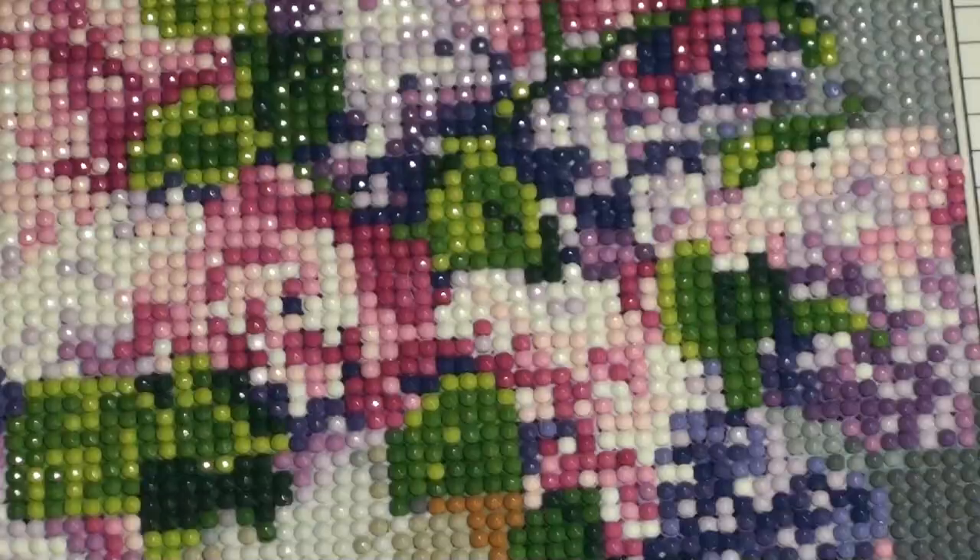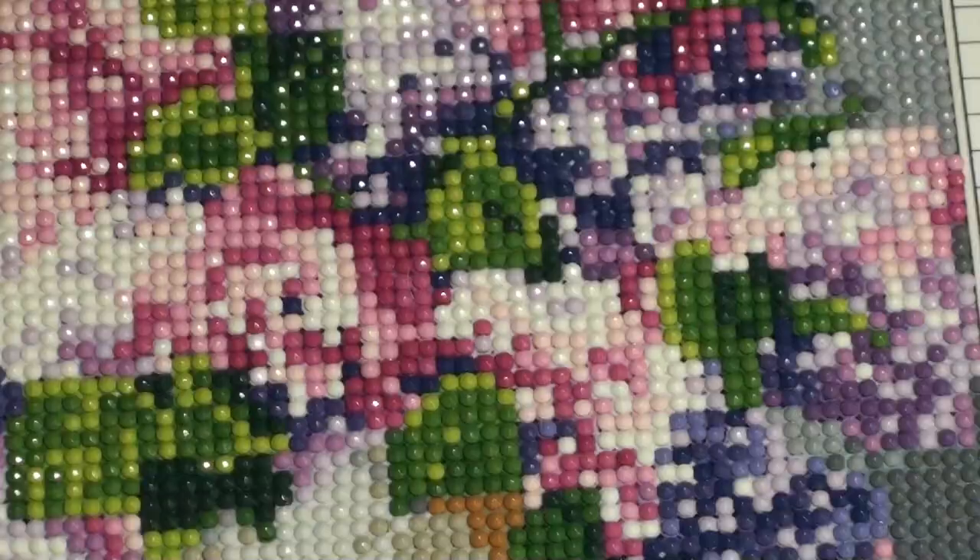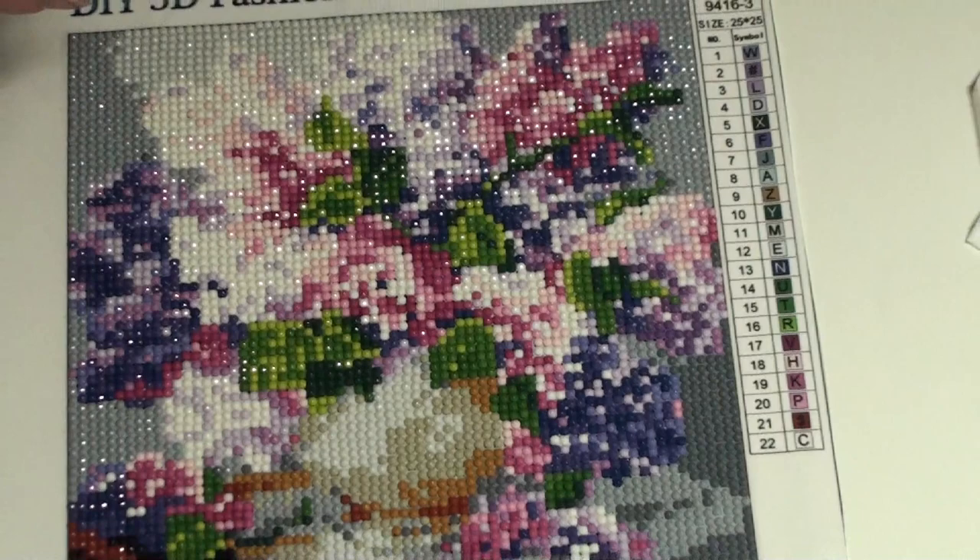Now let's see what it looks like. Oh yes, it is beautiful. Very sparkly. You can almost smell the lilacs.